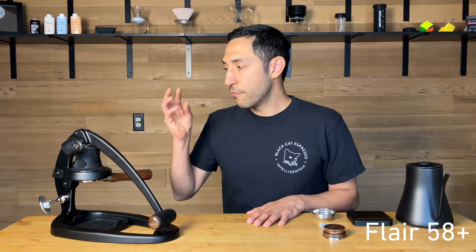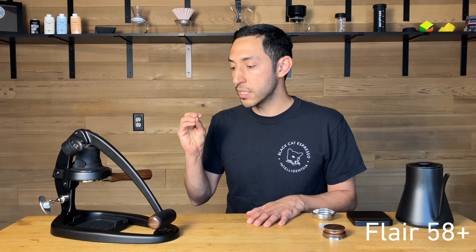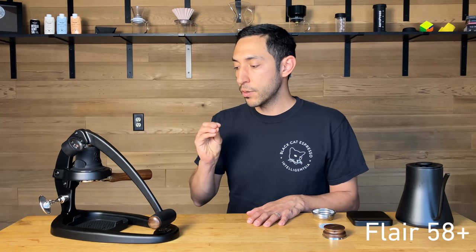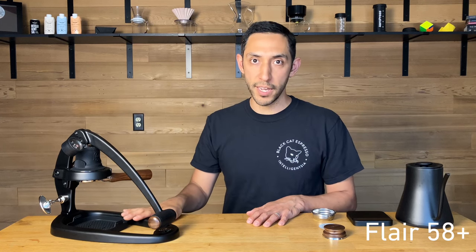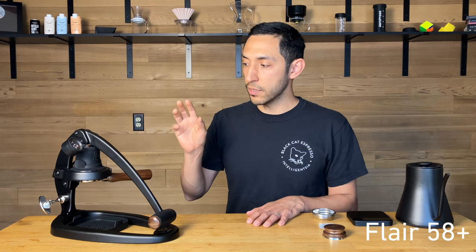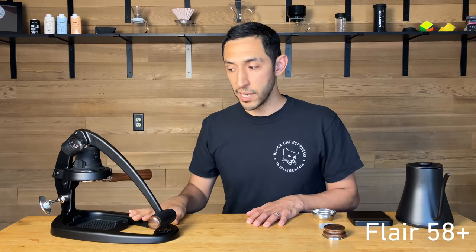Who is this for? I think it's a couple of different things to different people. Some people will enter espresso with a different model from Flare and eventually decide they love it and move to the 58 as their end game. Someone else might be looking to enter espresso with the 58 directly — it's wildly affordable for what it is.